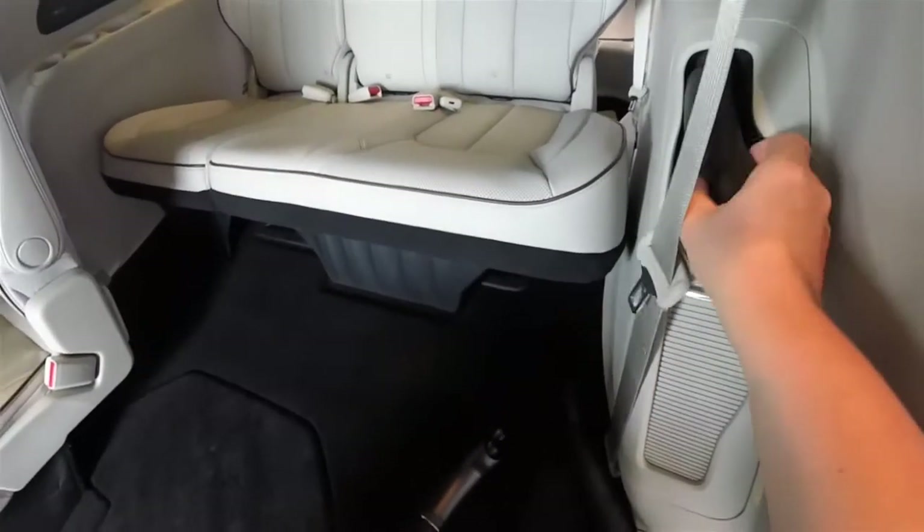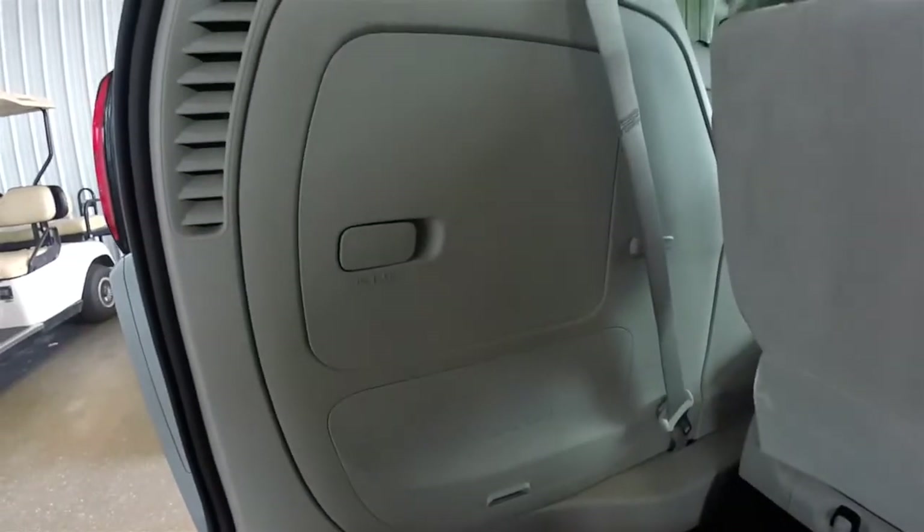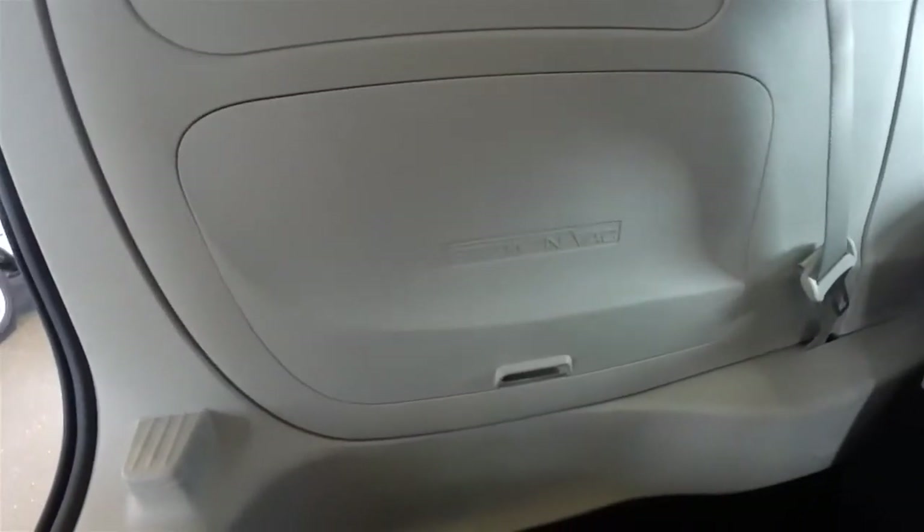It mounts in the back of the vehicle in the trim plate. In the back you have two compartments — the lower compartment says Stow 'n Vac clearly on it.